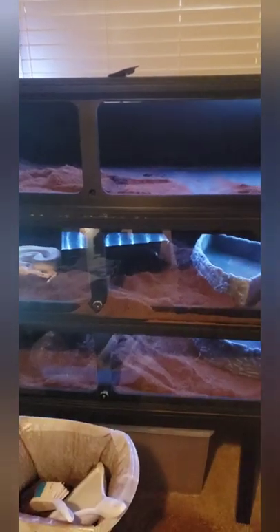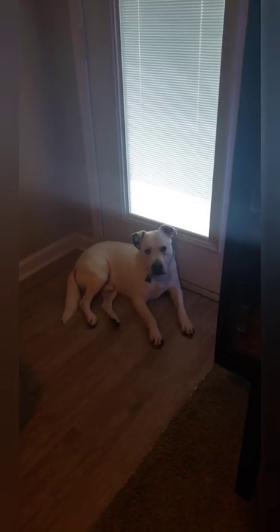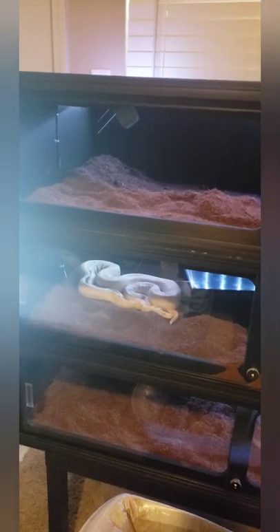Right now I'm cleaning out everybody's cages because the heat panel that went out is Maganda's, and hers is on the bottom, which means I had to take Lilith out — which I've already done — clean up all her substrate. She probably was due for a clean cage anyway. Ciroc did not want to come out so I put him back in. Maganda's been out since yesterday; I put her in a little temporary tub just to keep her warm.